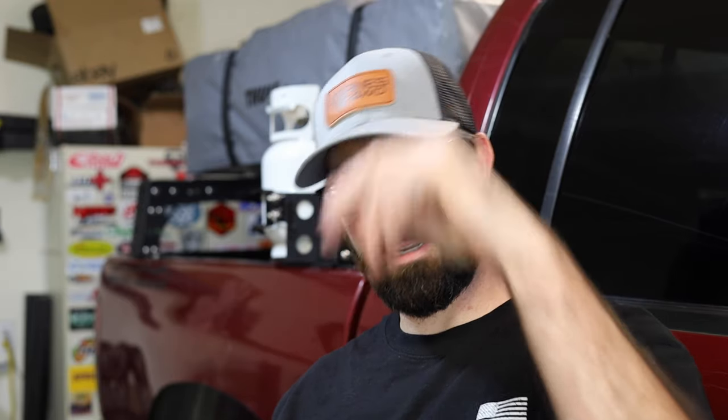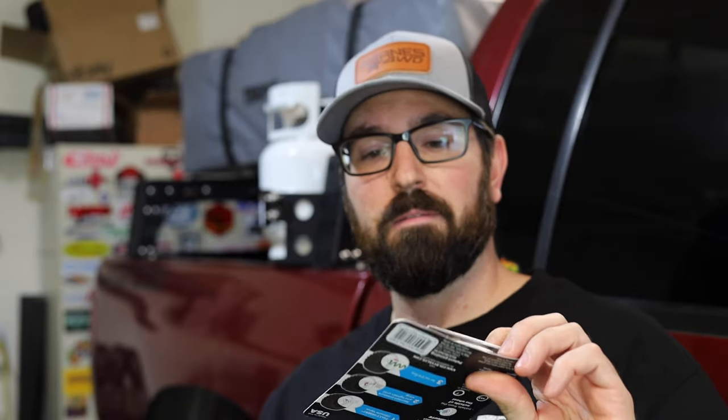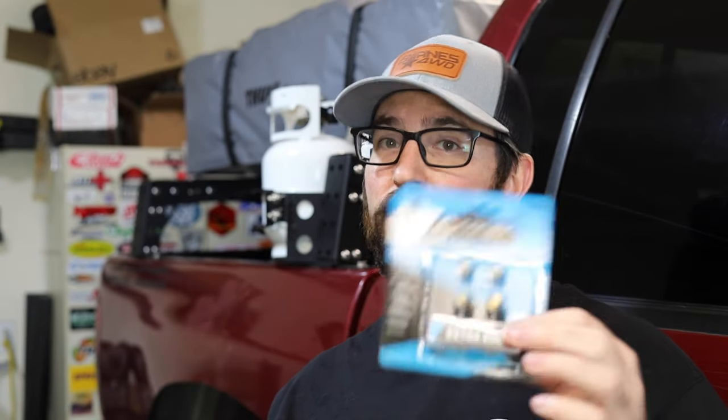Hopefully we can pull the valve stems out from the outside without destroying them and leaving them broken inside the rim. And we're going to be replacing them with these Colby Valve ultra short valve stems. These are installed from the outside, so we do not have to remove the tire, which is super convenient.